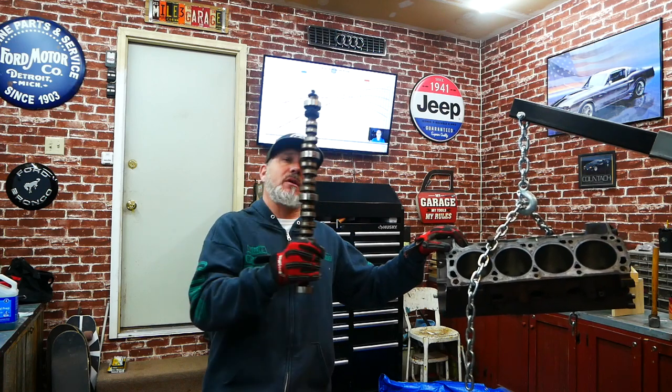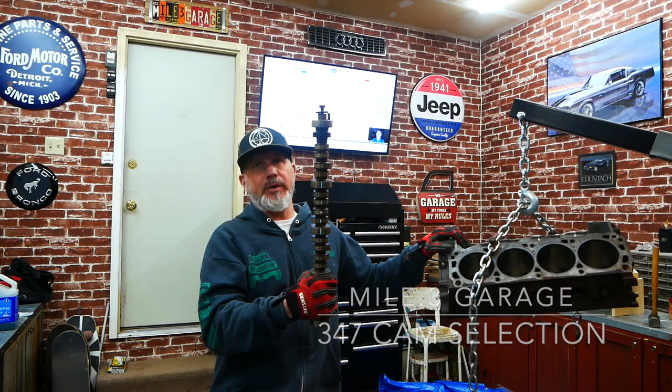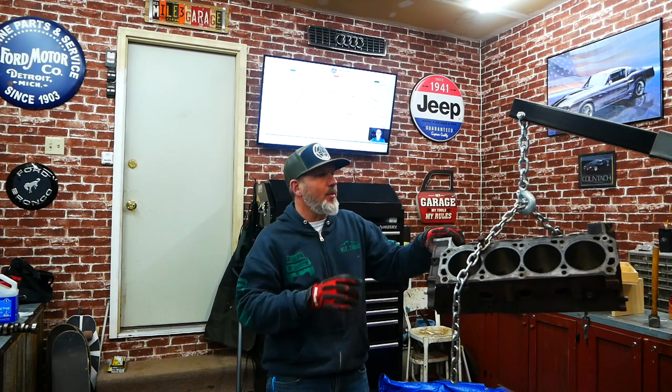Today we are going to talk about our old Ford cam and what we're going to do to replace it in the Ford Bronco build that we're doing currently. Welcome to another episode of Mall Point 3 Garage. I am Chris.